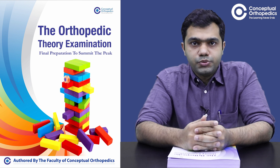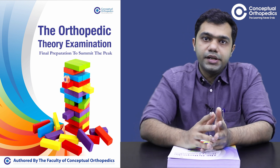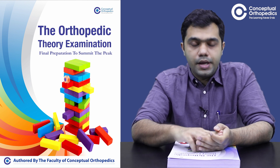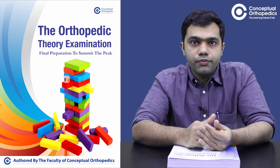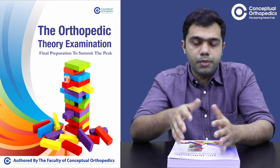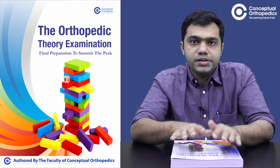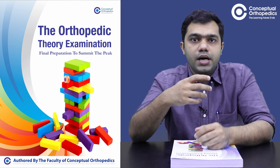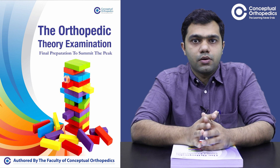Greetings friends. We at Conceptual Orthopedics recently released the orthopedic theory examination book in April. After that we received a lot of queries from students on how to go about this theory book. This book actually contains the previous repeat questions which were asked in various universities across India.